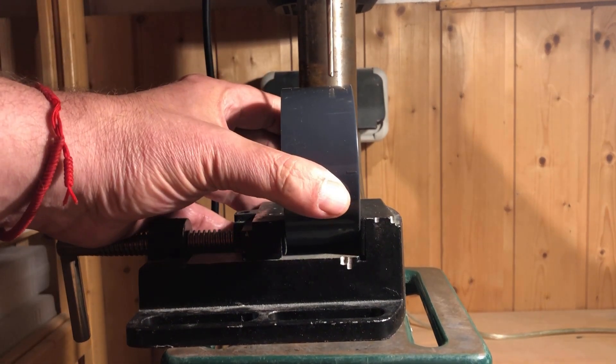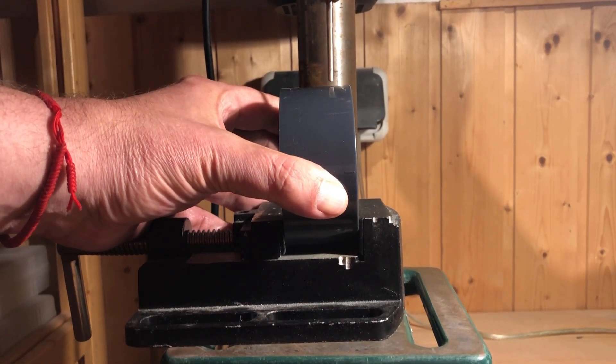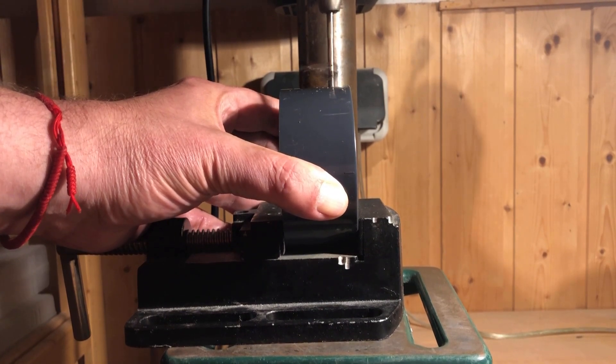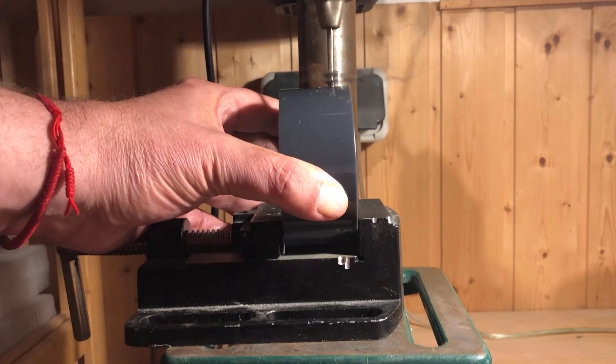Two holes still need to be drilled into the chamber. The 2mm hole is for the cathode and the 9mm hole is for the line laser that we will use as the illumination source.